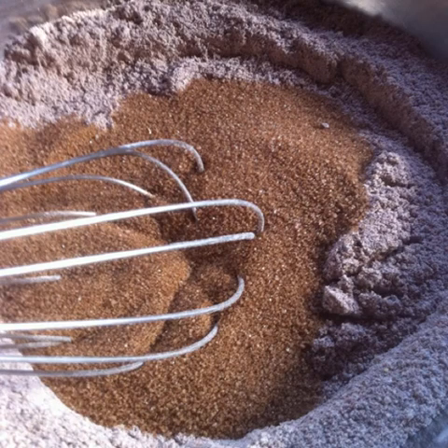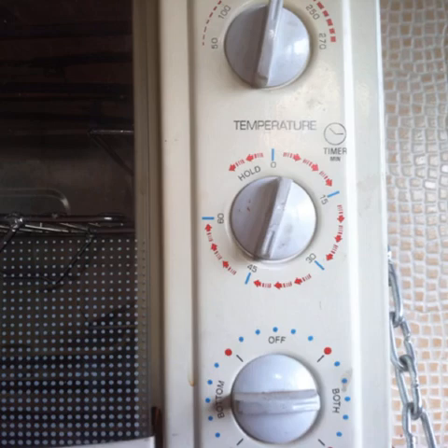Add three-fourths cup of brown sugar and mix well with a whisk once more. Preheat the oven to 180 degrees Celsius or 350 degrees Fahrenheit.